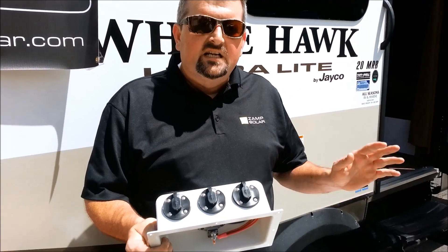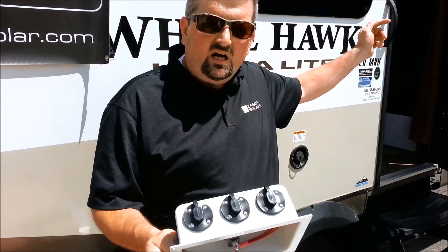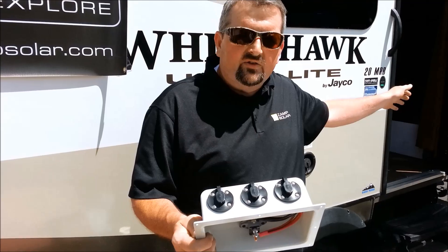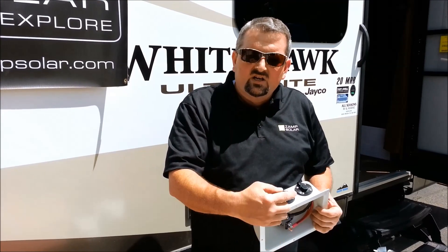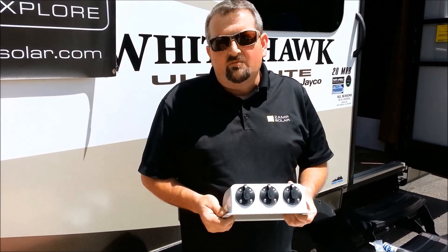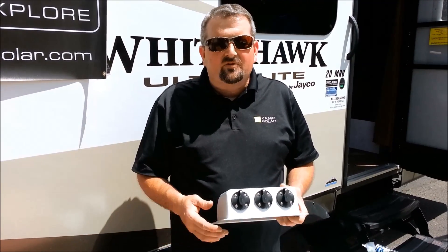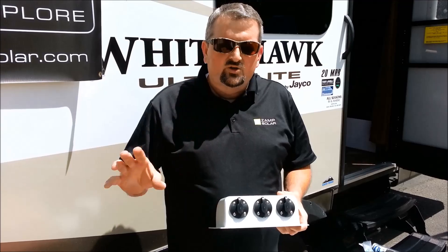We've already pulled some wiring inside where I'm going to pull my wire through the rooftop into a cabinet through some conduit. Sometimes you may have to mount wiring on a wall inside a cabinet, then go down to the controller, and then from there to the battery. The easiest way is the best way. We recommend setting the controller at least six to nine feet maximum from the battery — you can go a little bit more, but not too much.